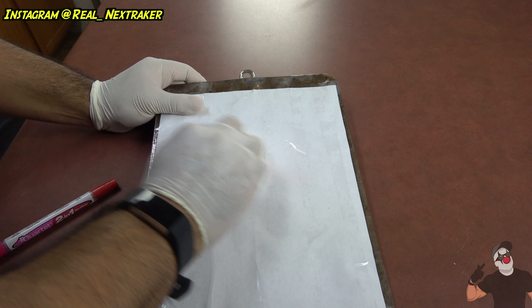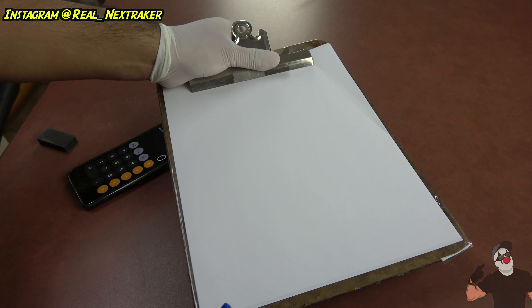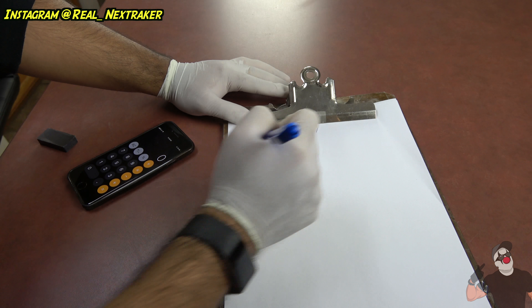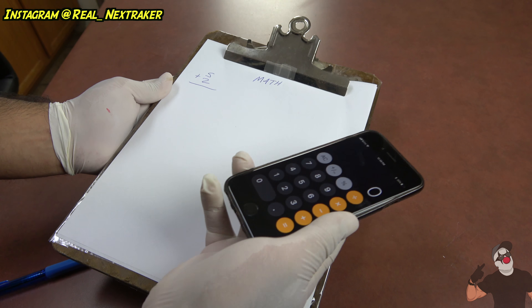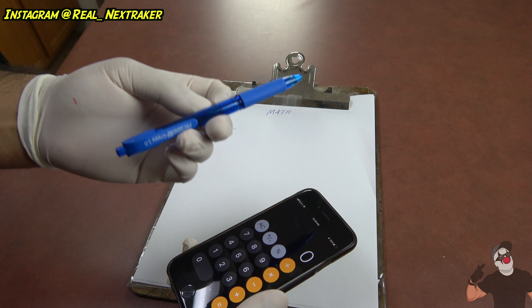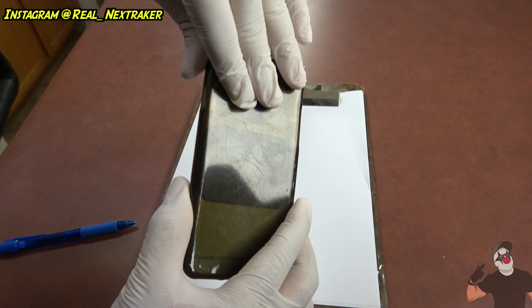The main function of a clipboard is for you to write on top of it — maybe you're somewhere without a table or counter to place your paper on. Let's say you've got some math work with equations that need a calculator. I use my phone as a calculator, but it gets annoying holding my phone, the clipboard, and a pen all at once. Here's an awesome hack: I have a magnet that I'm going to place on the clip, just like this. And inside my phone I also have a magnet — this came with a phone holder I bought.